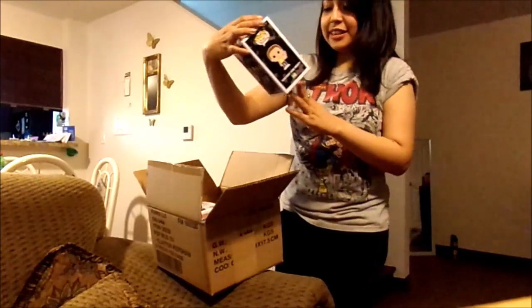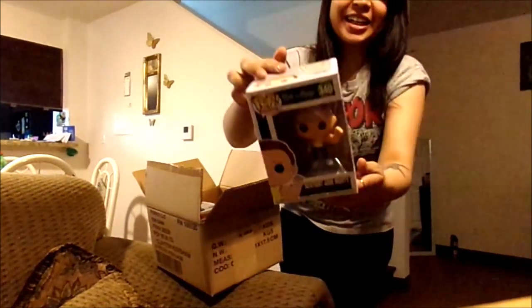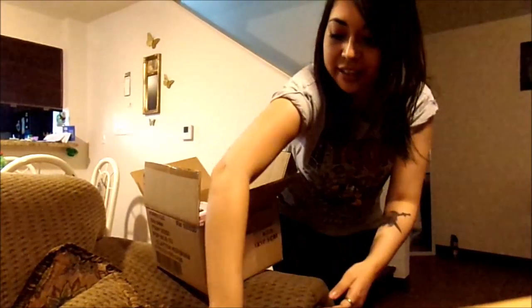Rick and Morty — Sentient Art Morty. I've never seen this show yet, I haven't seen it. But he looks pretty cool. He looks funny. That's pretty awesome.